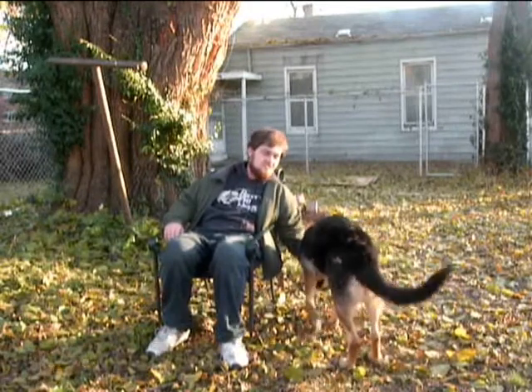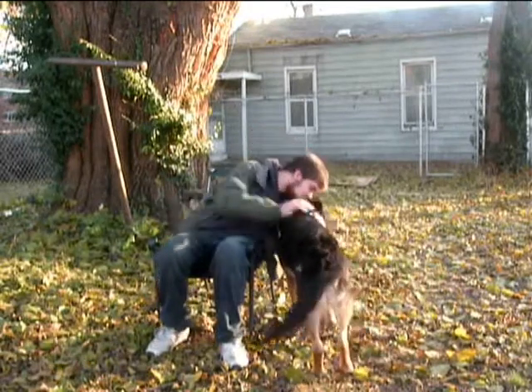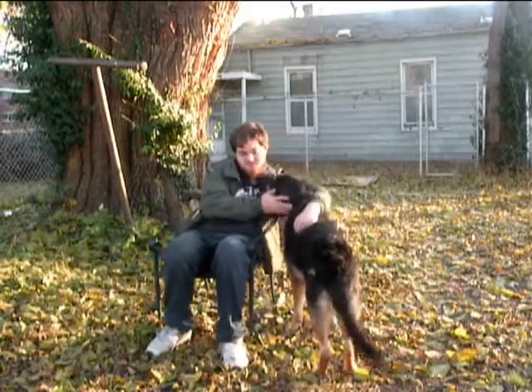Well, today sure is pleasant, isn't it, Jerry? Yep, this sure is some nice weather we're having.